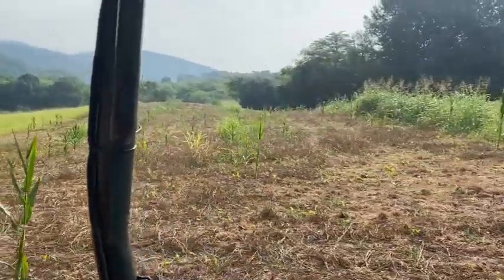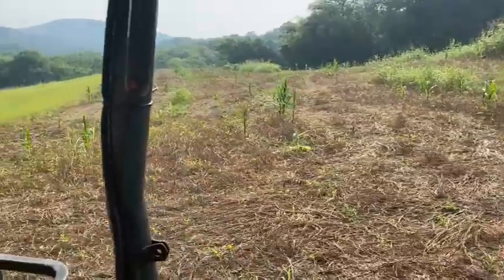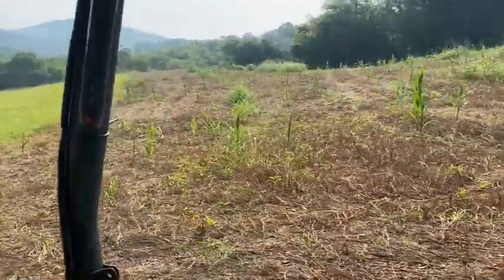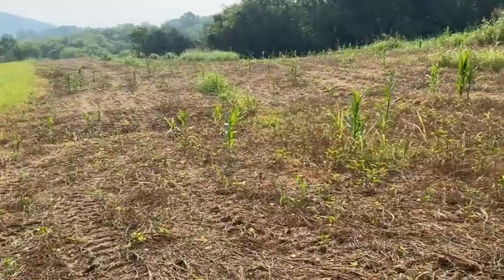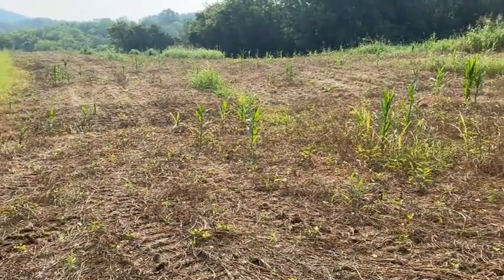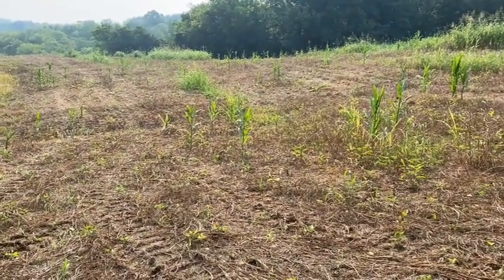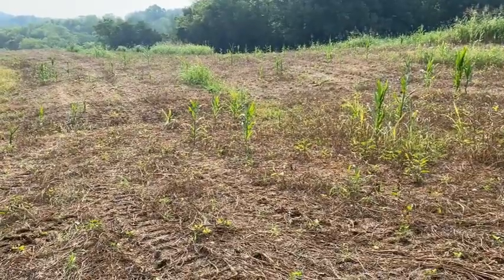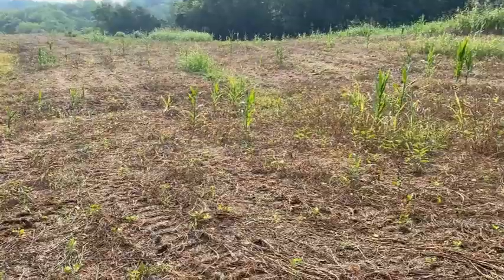We were originally going to spray with the boom, but I had a nozzle busted so I had to cut over to the boomless. I just took the setting that was already in there, and obviously I was about a couple of feet wide from the looks of it. It'll sure enough tell on you if you don't have everything set just right.